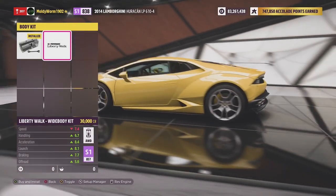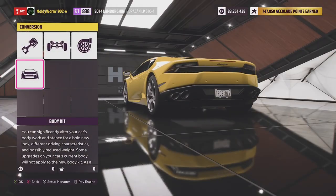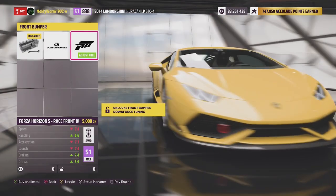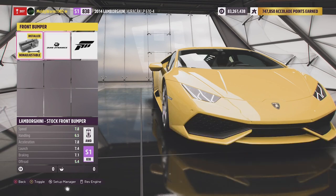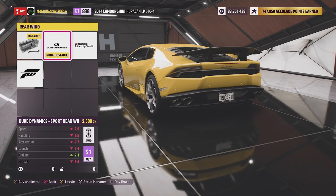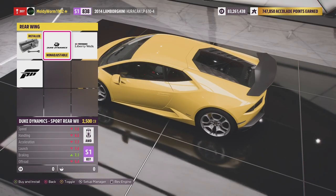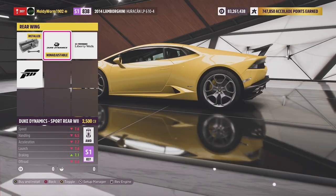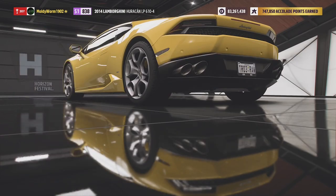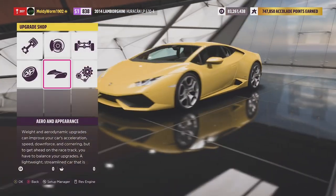We can go for a Liberty Walk wide-body kit but I don't think we're going to do that since we're taking it off-road. We want as much ground clearance as we can possibly get, so I'm going to avoid anything that adds splitters. We could go for a massive wing on the back but that just increases drag, and the diffuser makes it lower, so we're going to leave it standard.